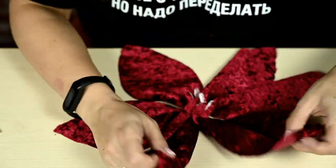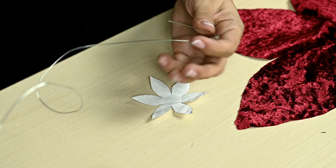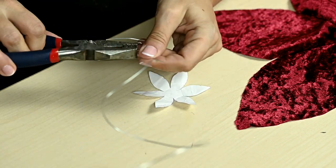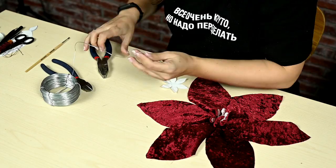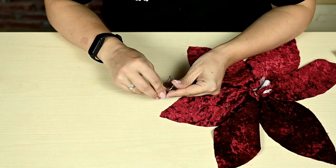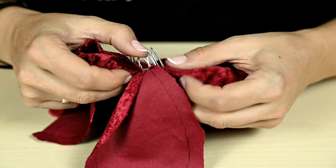The resultant crown doesn't hold its shape so I'm making a frame — I'm bending a flower out of thin wire following the shape of the template. By the way, you'll find all the templates in the description box below the video. I'm bending the wire flower petals making a crown, and inserting this crown into the fabric flower.